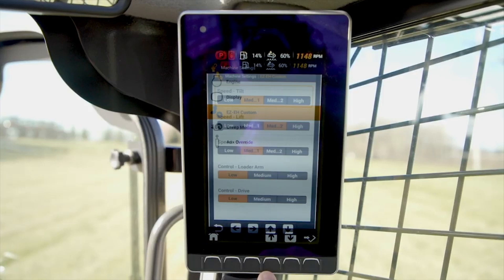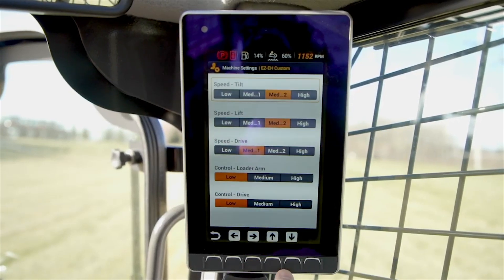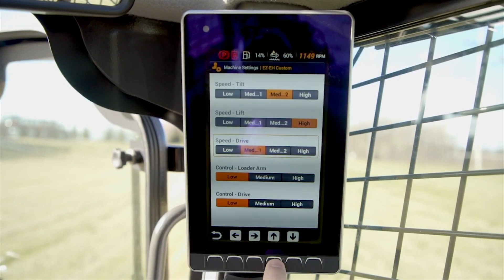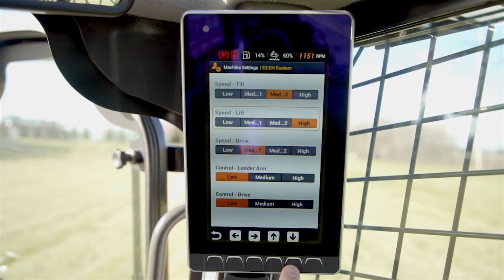Taking it a step further, we have simplified considerably the more advanced electro hydraulic control settings, where you can individually set tilt, lift, and drive speeds, as well as loader arm and control aggressiveness to meet the specific demands of each job and operator.